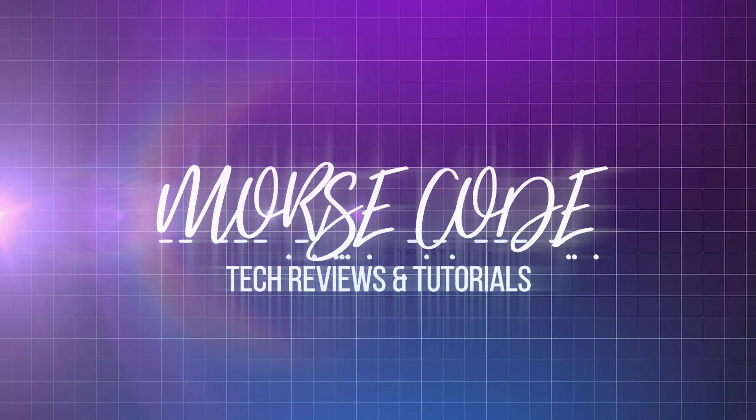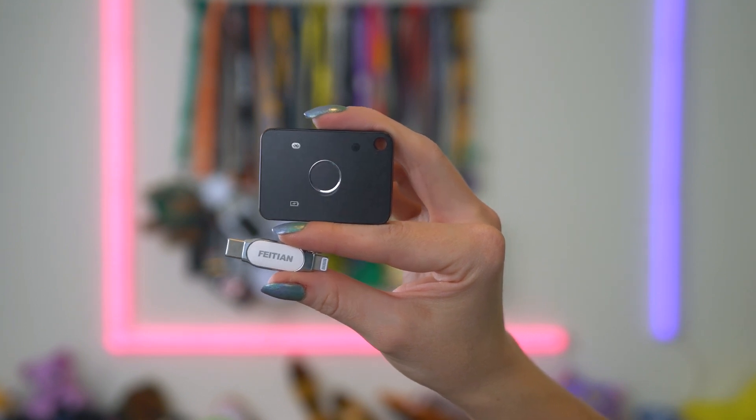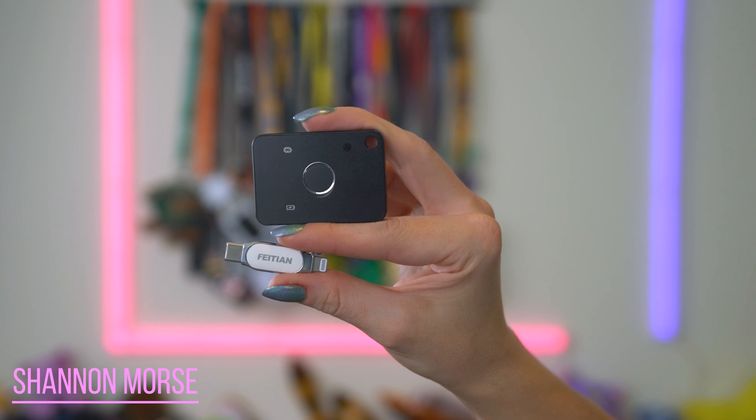If you've seen my videos on the Google Titan Security Key and the Yubico Series 5 Yubikeys, then it should come as no surprise that the next one I'm reviewing is the Feitian IE Pass Security Key and the Feitian All In Pass Fido 2 Biometric Security Key. Feitian Technologies was founded in the 90s and they have been making digital authentication products longer than I have even known these kinds of devices existed. They're a company out of China who have partners across the globe, with certifications from credit card providers, Apple, and they are a part of the Fido Alliance.